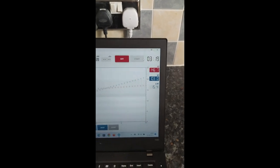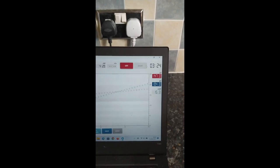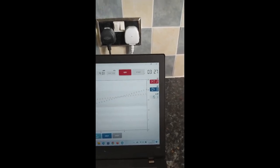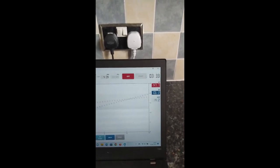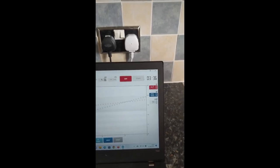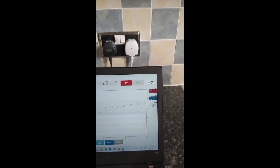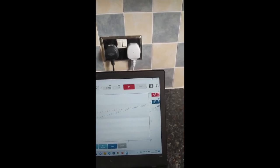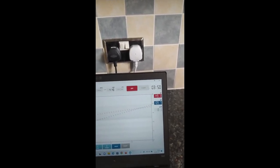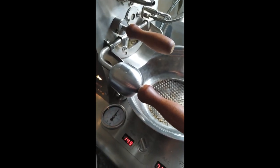Bean temperature is sitting at 102 degrees now. It's quite difficult to do all these things at once — you probably need static cameras. So once the bean temperature hits 110 degrees Celsius, we'll increase the drum speed again. There it is — 110. Drum speed all the way to 14.8, 14.9.